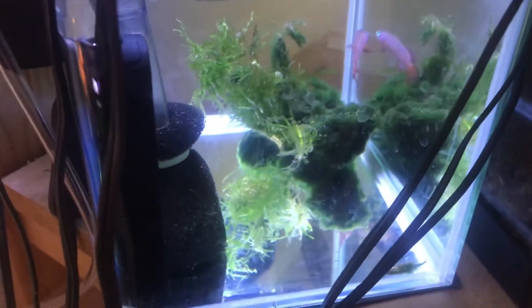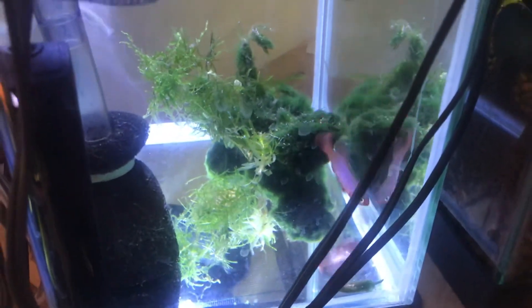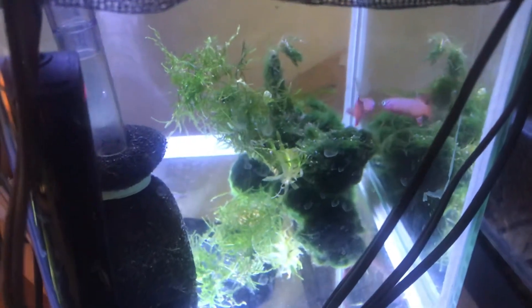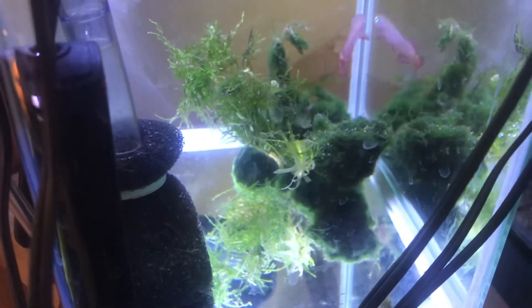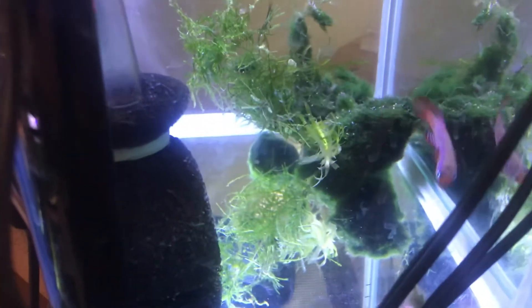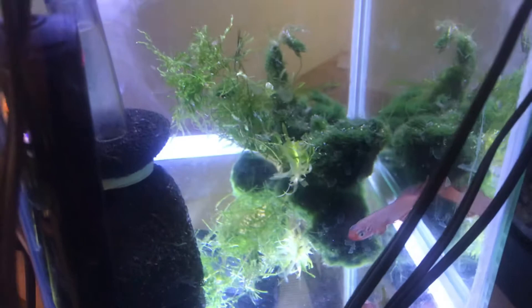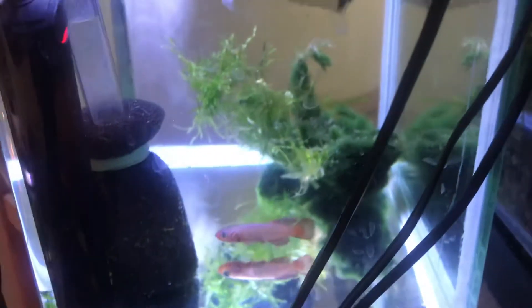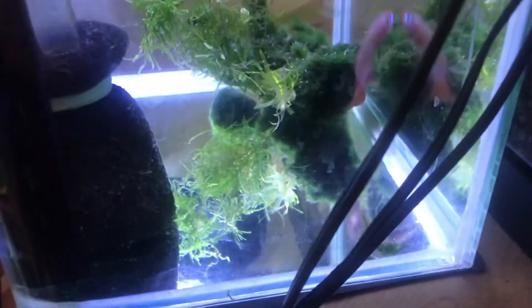With the eggs, they do what's called diapause — not all the eggs will hatch the first time around. So after a week you might want to take the peat back out, let it dry, and then try it again. They do this so that in nature, if it rains once and then dries up right away, not all the eggs will have hatched and been ruined.